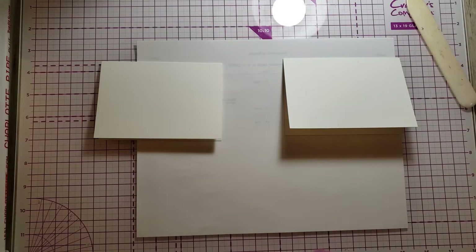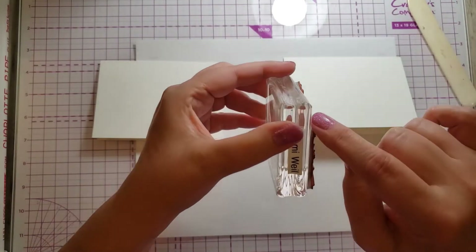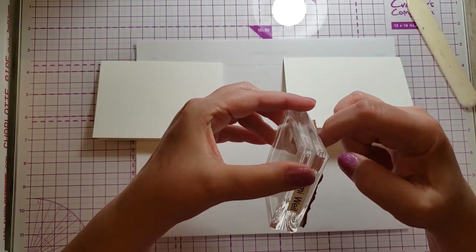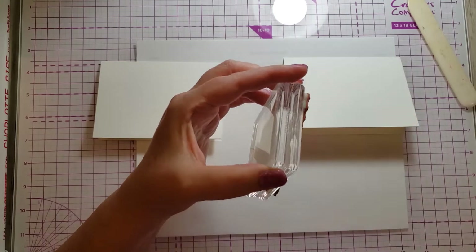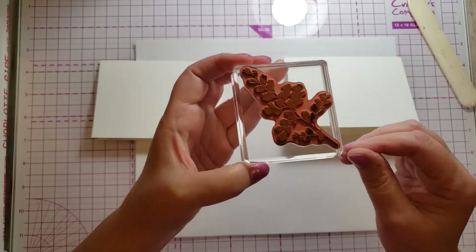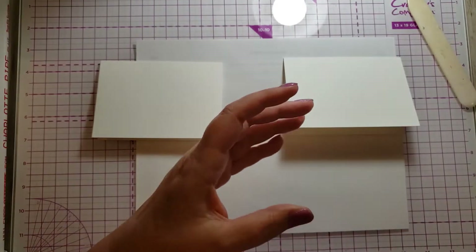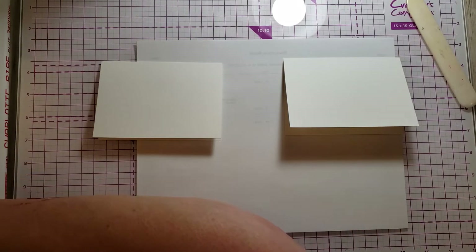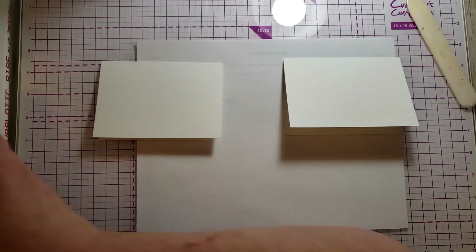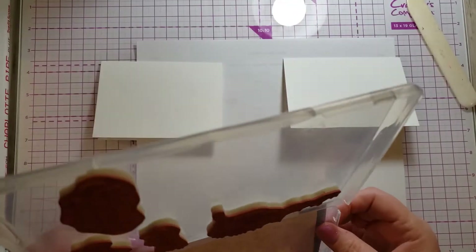First thing is stamps. There are red rubber stamps — this is a red rubber stamp, it's made out of red rubber obviously, and it's got about a three-sixteenth inch cushion on it. I get most of my stamps from Stampin' Up. I'm a Stampin' Up demonstrator, and if you buy our red rubber stamps, they come in a case like this. They used to be called clear mount, but now they're called cling mount.